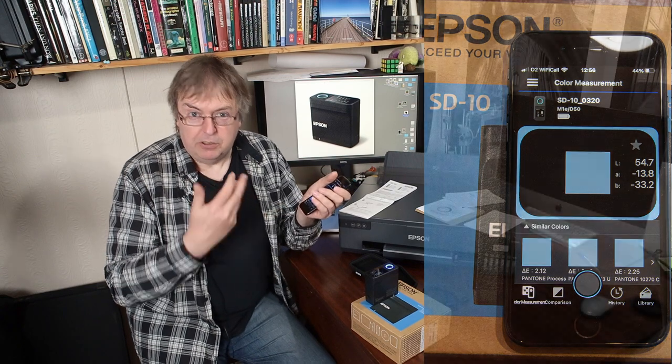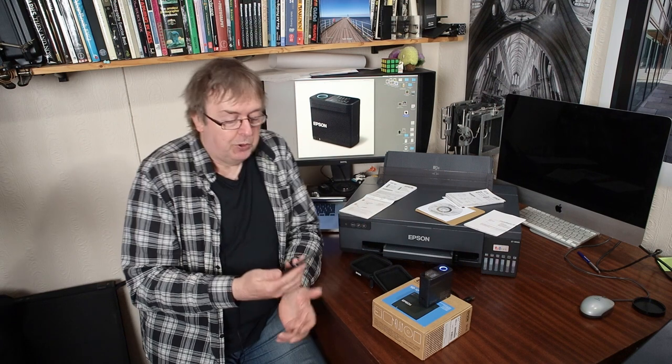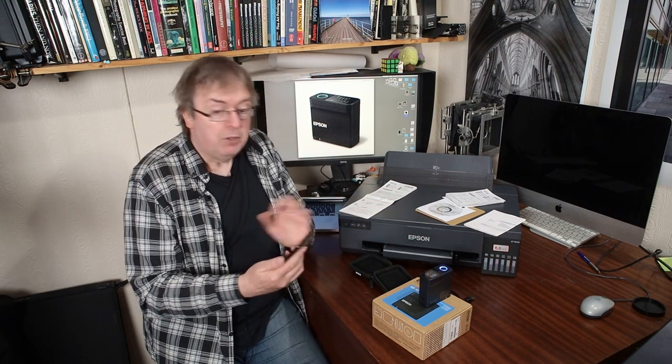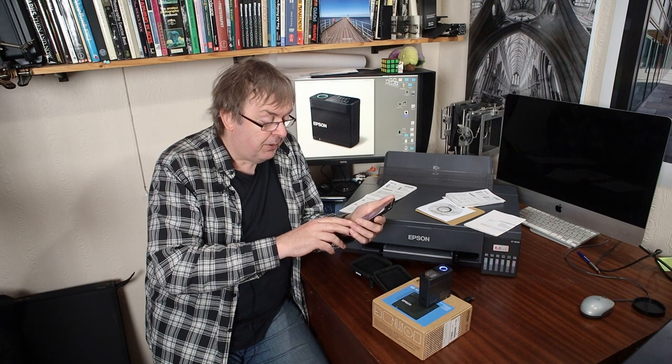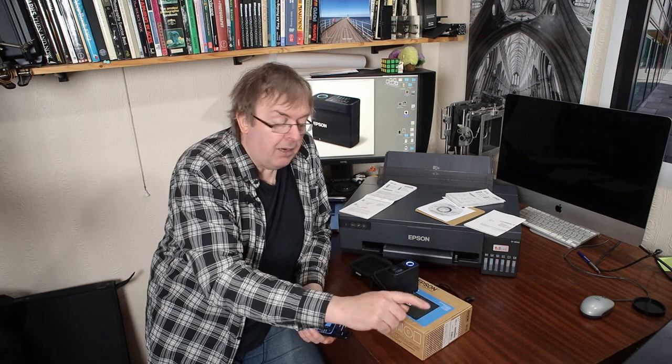It also has a Pantone library in it, so it can give me the nearest Pantone colours. For spot colour measurements, if you need to build up swatch libraries, this is the sort of stuff — I'm a photographer so I don't do this, but this is what most people want it for. You've got spot colours, it works with Epson Edge print software, you can do spot colour replacement and various things like that. The key element is this mobile app — I can send the data, mail it. You can do comparisons, build up a library. It's good for colour measurement and process control: if you need to make sure the colour blue on your printed labels is the right colour blue, you can use this.